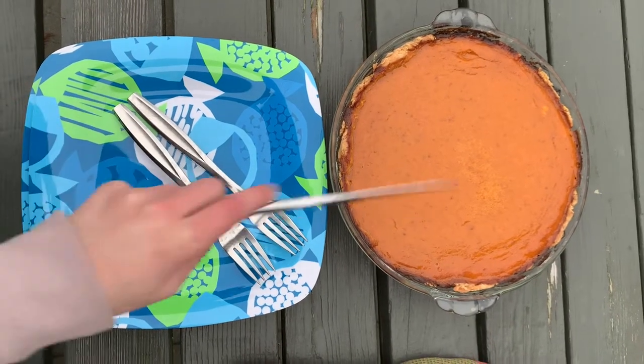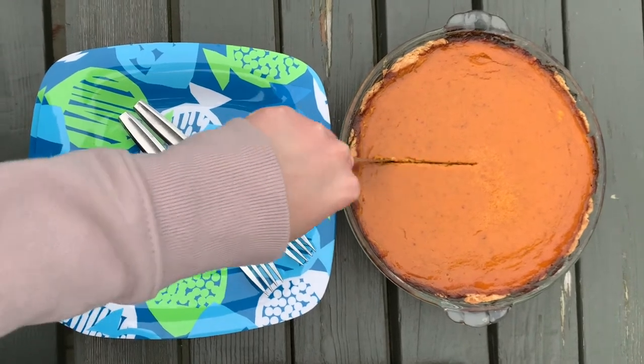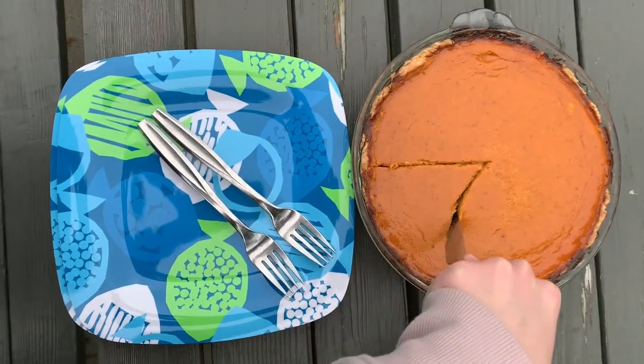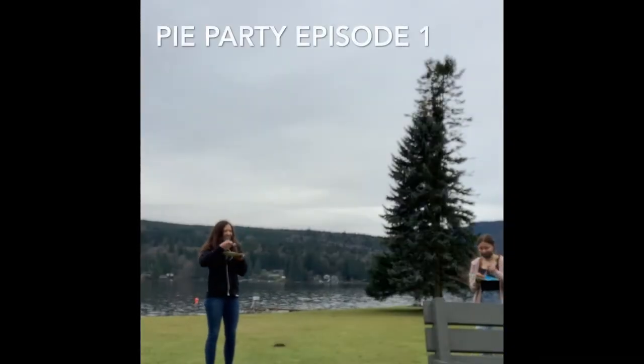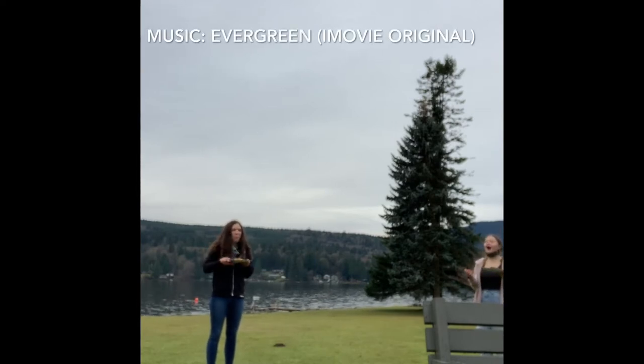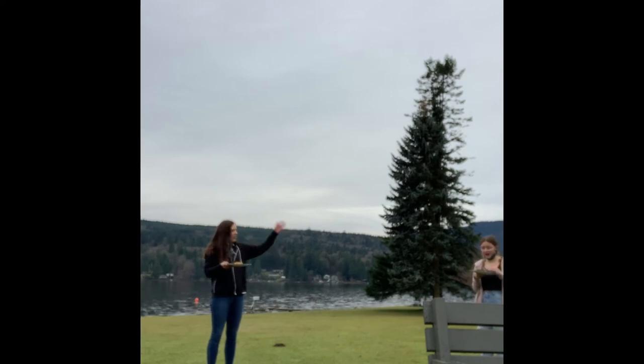After about 45 minutes in the oven, the pie is ready. Now it's time for the best part — a taste test. This pumpkin pie turned out pretty good. I'd rate it a 10 out of 10. No, actually more like an 11 out of 10. Thanks for watching and tune in next time for the next episode of Pie Party.